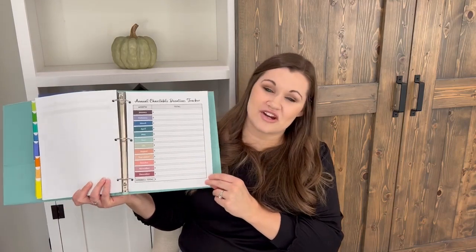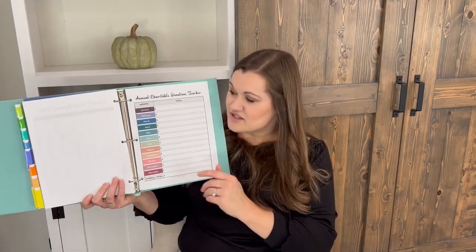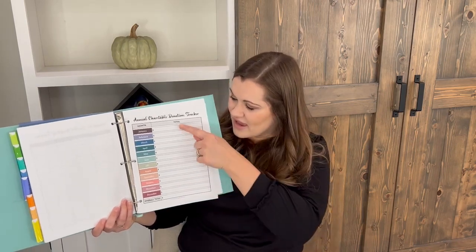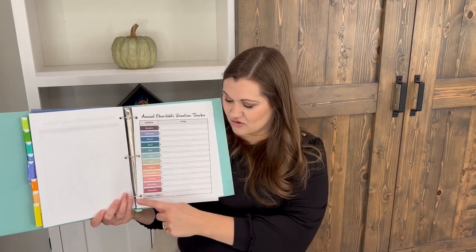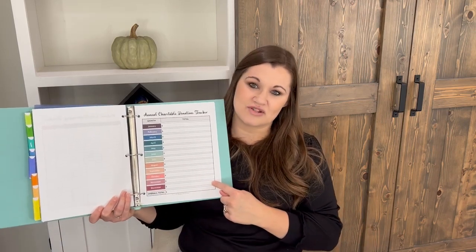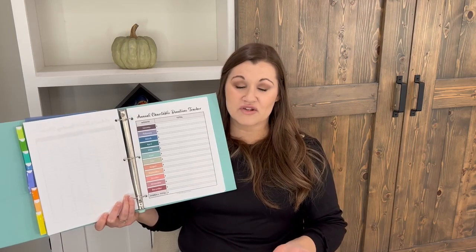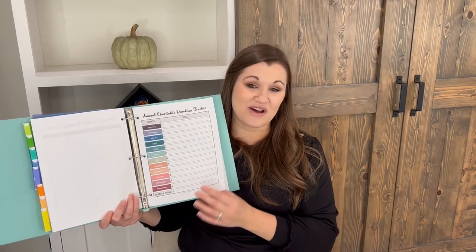The next page is the annual charitable donations tracker. Each month you take the total from your monthly giving tracker and add it into this form. At the end of the year you get an overall total to make sure you're hitting your donation goals and to help prepare for your taxes.